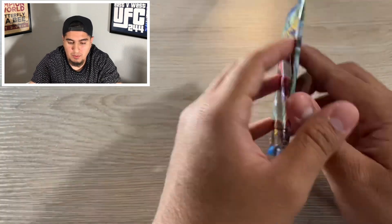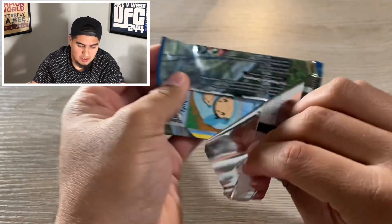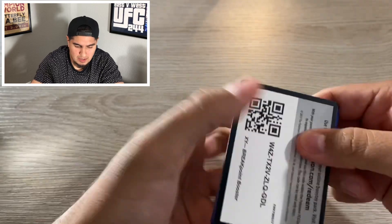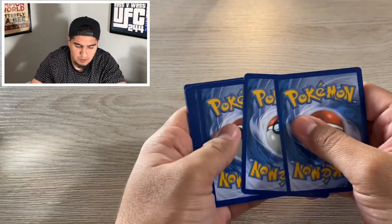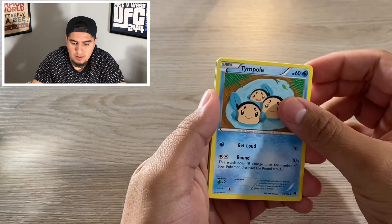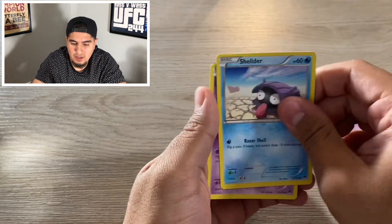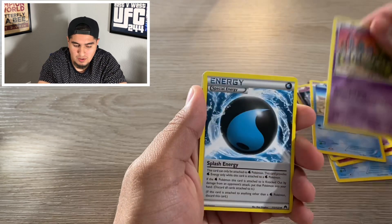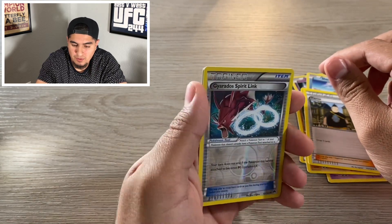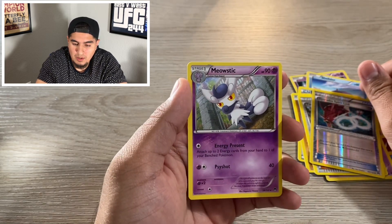Let's go ahead and start with Breaking Point. We got Temple, Spritzy, Drowsy, Shellder, Trubbish, Energy, Sudowoodo Trainer, Gyarados Spirit Link — reverse holo, nice. And for our rare, we got Mew with Stick.